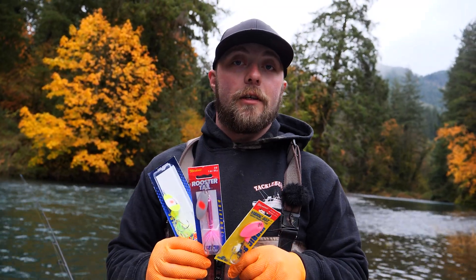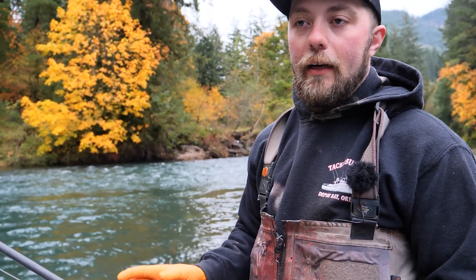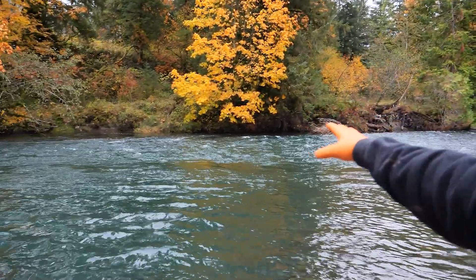I'm gonna talk to you guys about fishing spinners for fall salmon. We have a classic salmon hole right behind me, so what I'm gonna do is show you how I would work a spinner through one of these kinds of runs. What I look for is this current coming along downstream right here — it drops into a deep hole just like this.